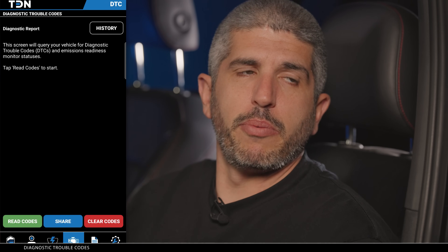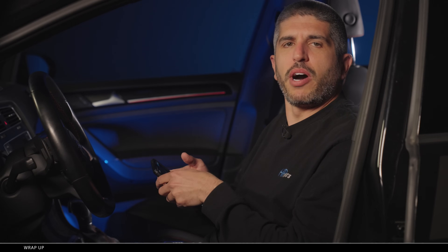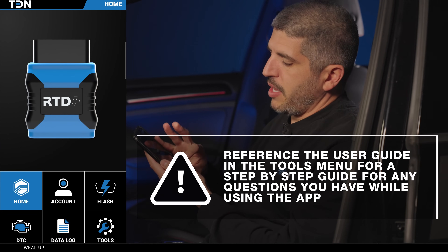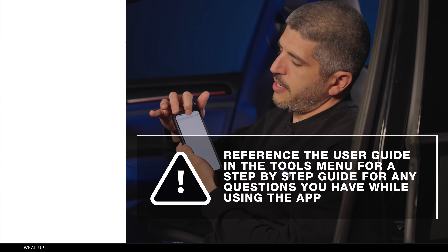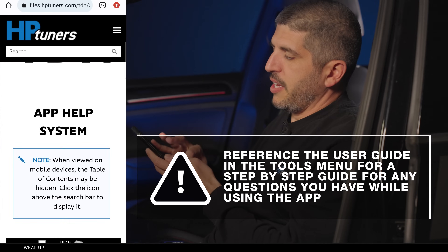All of these features — like data logging and being able to do everything from your phone — are really what sets these products apart. You can work with a pro tuner wherever you are and get customized tunes that fit your specific needs and modifications. Keep in mind, if you're ever struggling through the process of using the app, you can always go to tools where there's a user guide that will walk you through step by step what you need to do. I hope this is helpful — thanks for joining us.